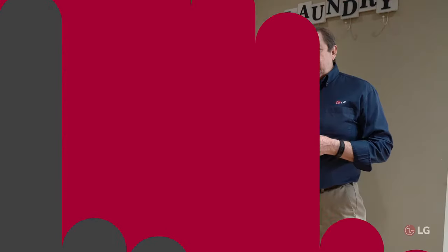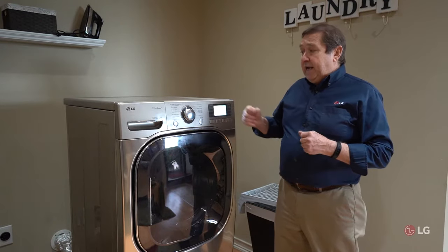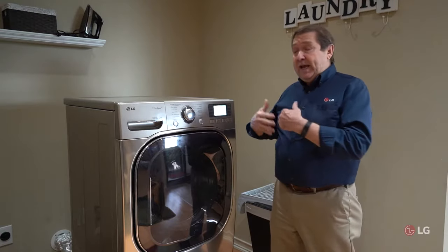Hello and welcome. I'm John from the LG Training Center and today I'd like to give you some do-it-yourself tips. In this case, dryers that either don't heat or don't heat enough.